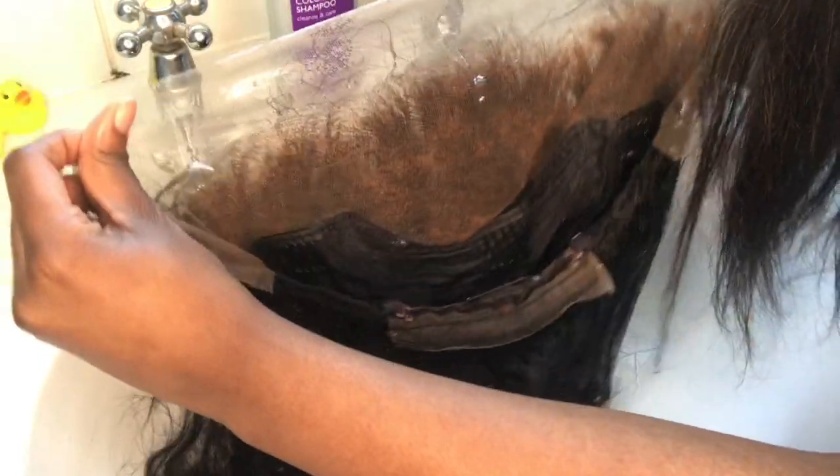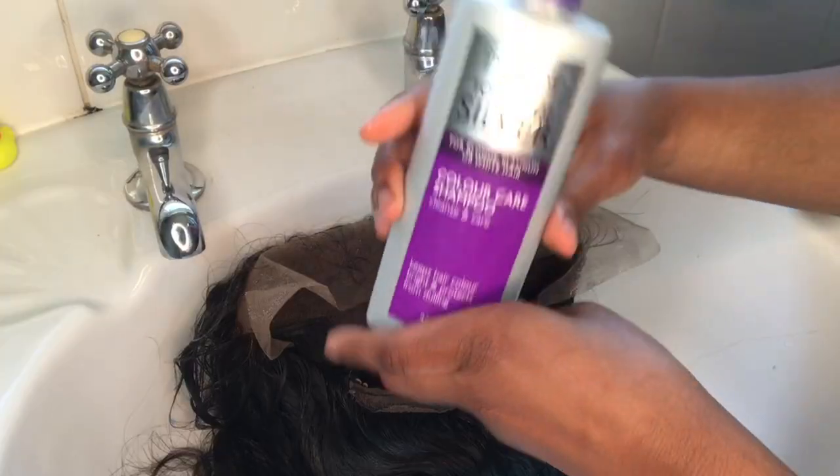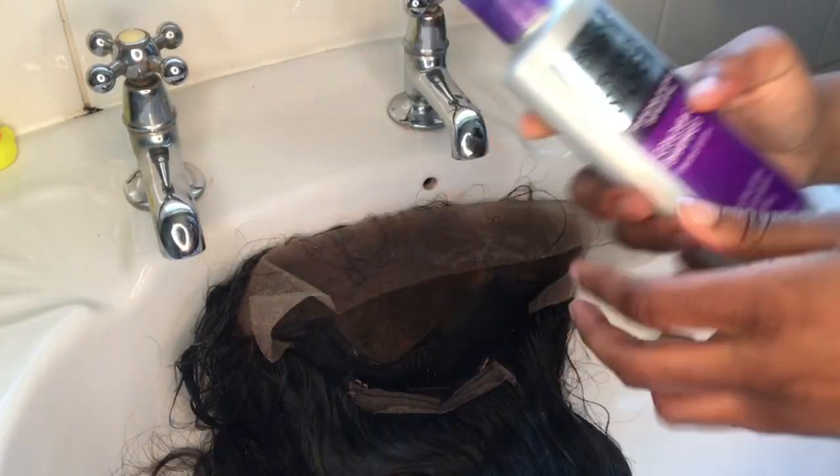Once you're done washing, the lace will look very brassy and orange — that's not what you want. So grab your purple shampoo, apply it directly to the lace and wash it. This tones the knots and removes the brassiness so they look more natural.